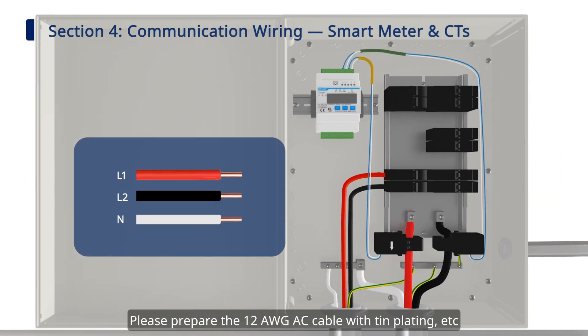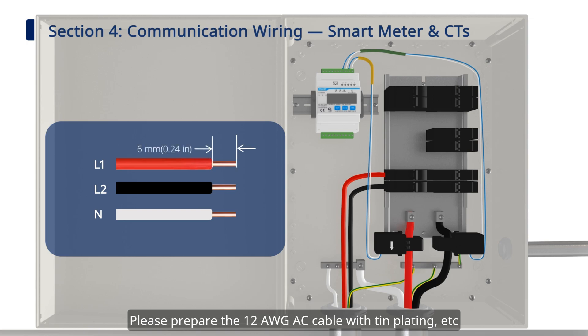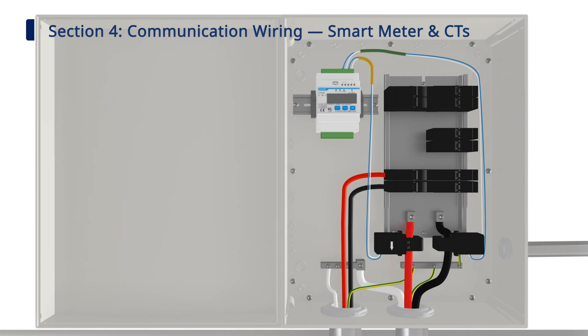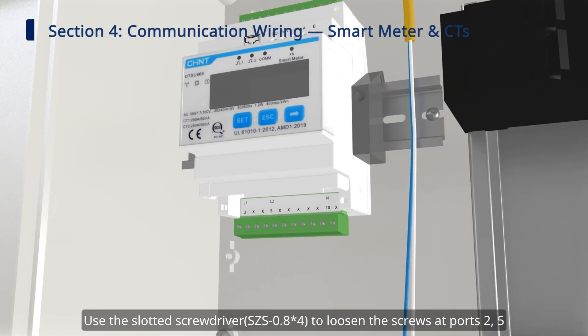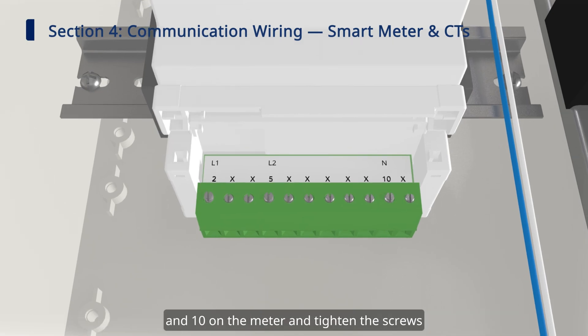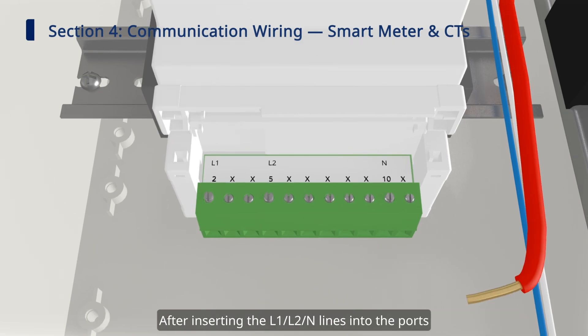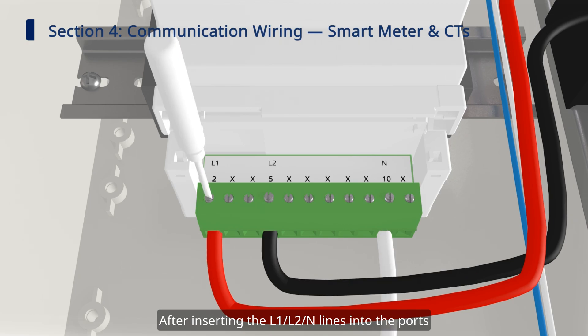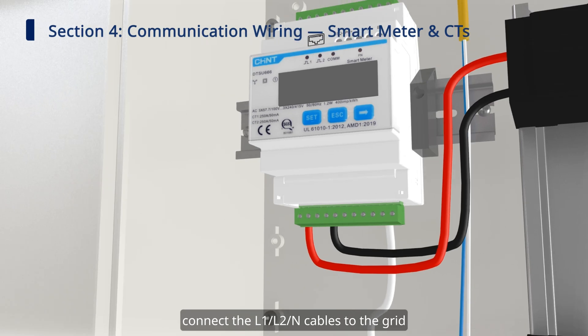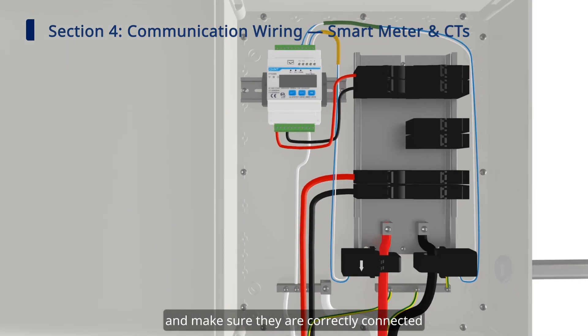Then connect the meter to the grid. Prepare the 12 AWG AC cable with tin plating to comply with local regulations. Use the slotted screwdriver to loosen the screws at ports 2, 5, and 10 on the meter, and tighten the screws after inserting the L1, L2, and N lines into the ports. Connect the L1, L2, and N cables to the grid and make sure they are correctly connected.